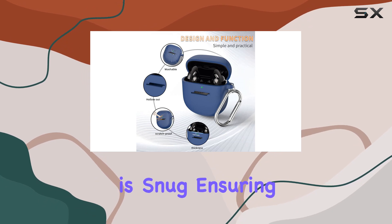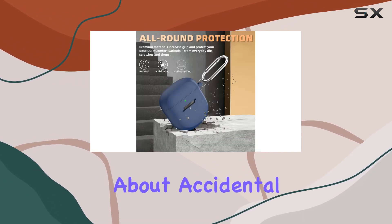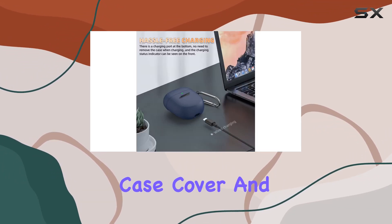Installation is a breeze, and the fit is snug, ensuring your earbuds stay secure. No need to worry about accidental slips or losing them from your pocket. In the box, you'll find the silicone case cover and a metal carabiner.